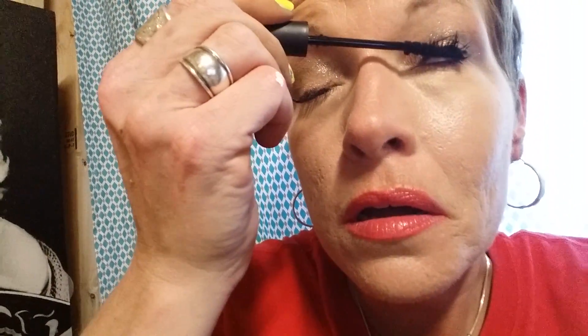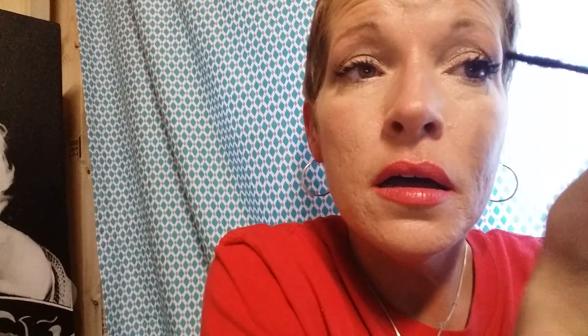Lashes are very important. When I was younger I never really thought that — I thought, why do people even wear mascara? I just really didn't understand it. But the last few years I'm like, okay, I get it. It makes a big difference in the way you look.